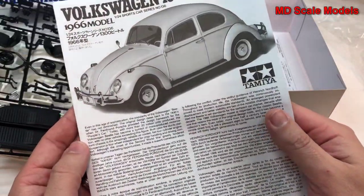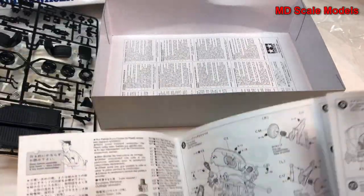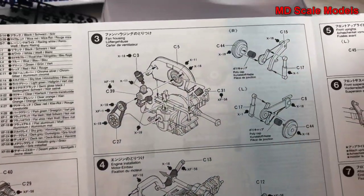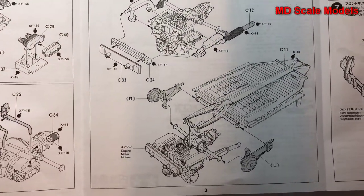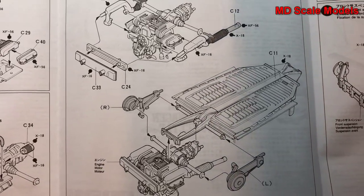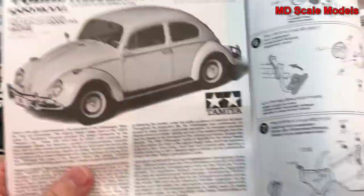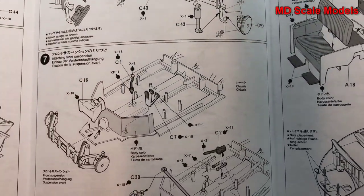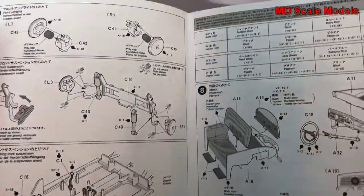Here are the instructions. This is a very detailed model — we'll start off with the engine, those parts are all glued together, and that's mounted onto the rear of the body. The drivetrain, axle, and corners are assembled, and then we put the front suspension together and that goes on. We then start to build the inside of the cockpit area.